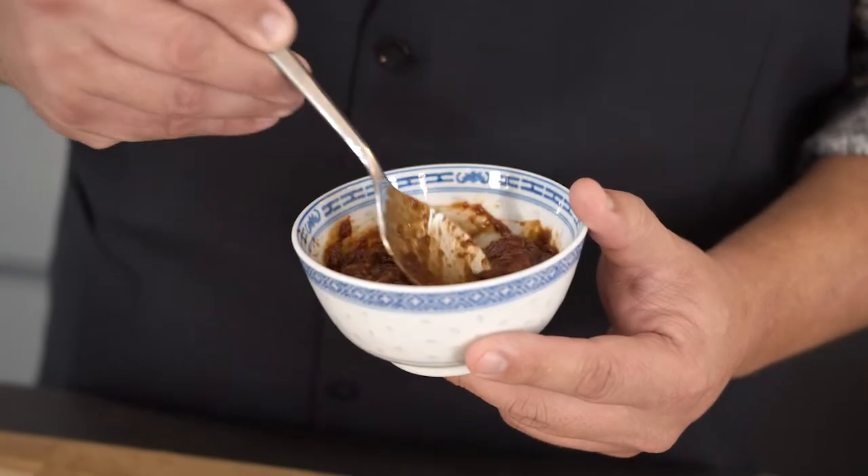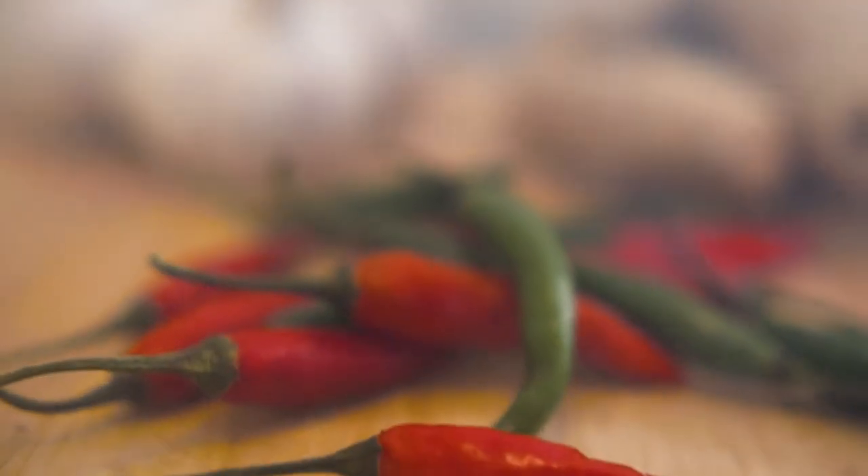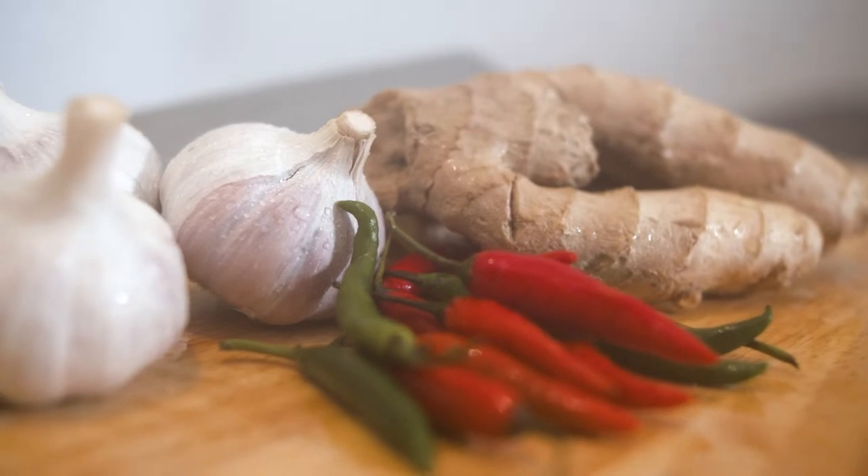We're going to be using fermented chili bean paste — my dad's favorite — the fiery hot bird's eye chili, and we'll also be pulling in some subtle heat from the garlic and ginger. So are we agreed? Spice is nice.